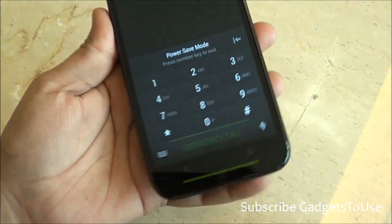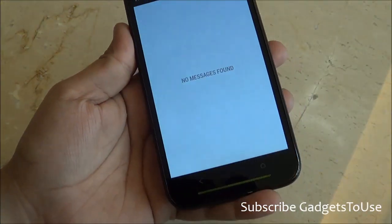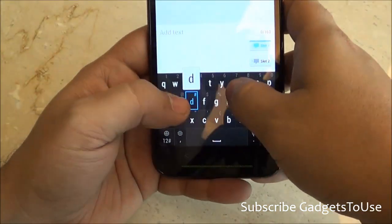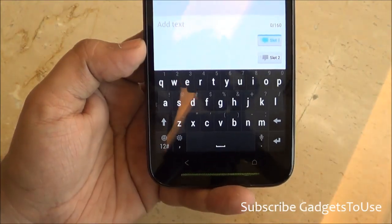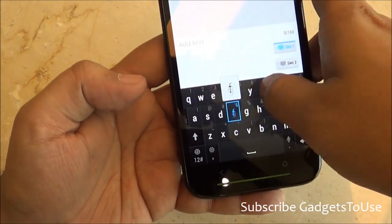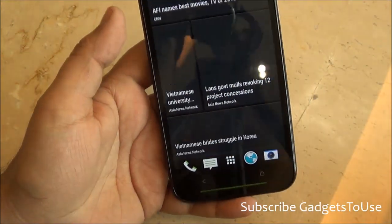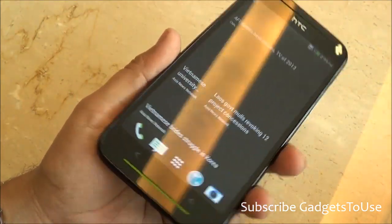The phone dialer does not have the option of making a video call. The messaging application is optimized for the HTC Sense UI and looks good, although the keyboard keys are quite large and not very well spaced, so you might face some issues while typing initially. You can send messages from either SIM card one or SIM card two.